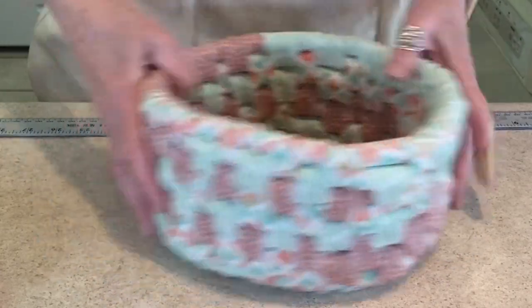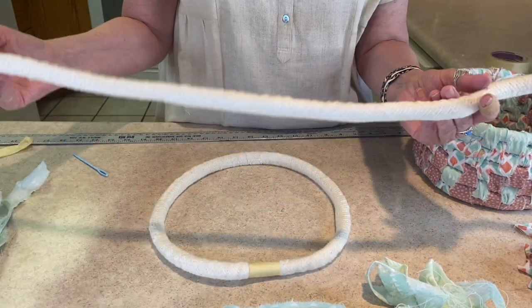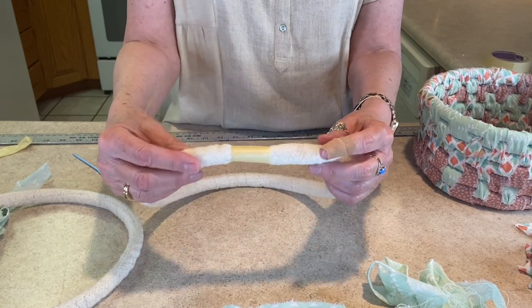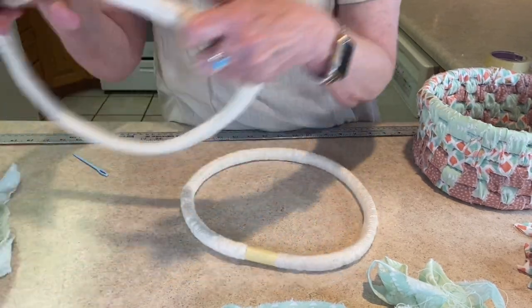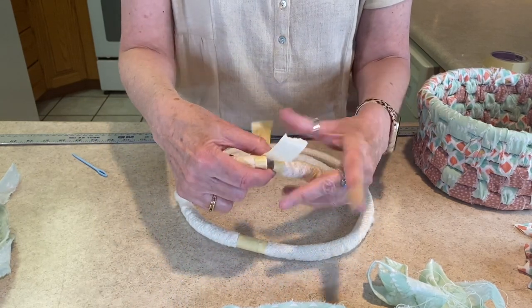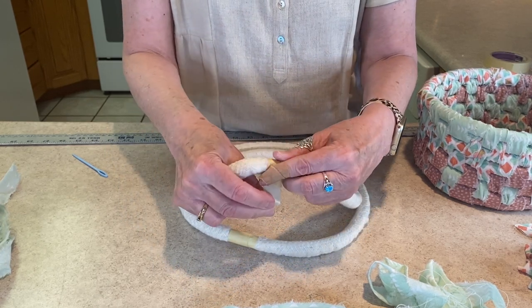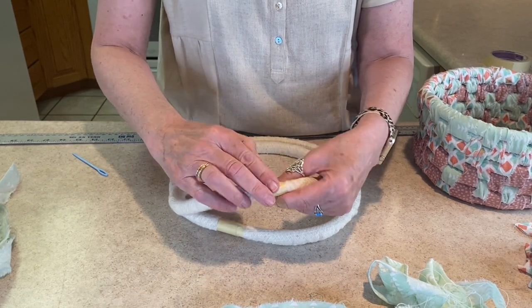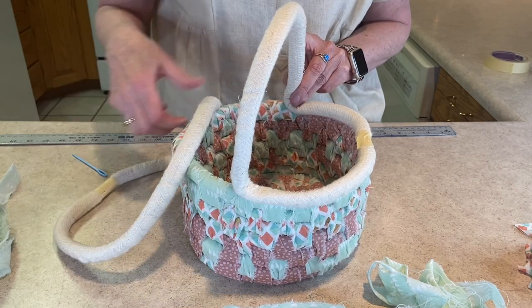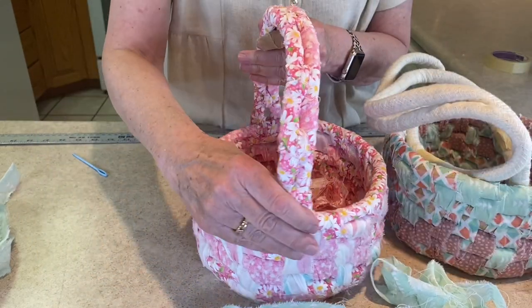Set the basket aside and talk about the handles. We've cut two cords 30 inches long. Tape them together — this creates our handle. Place them on the basket so you can see where they go — one across each half of the basket. The handle will look like this.